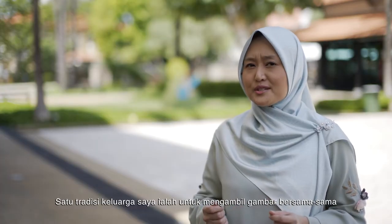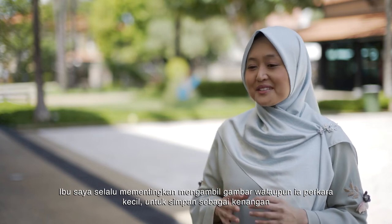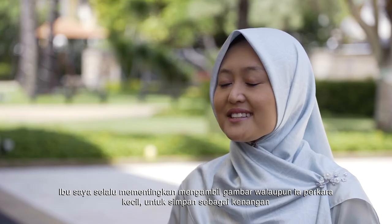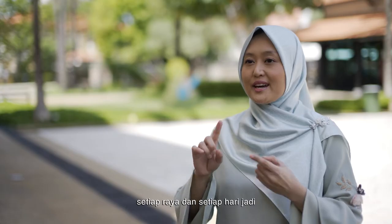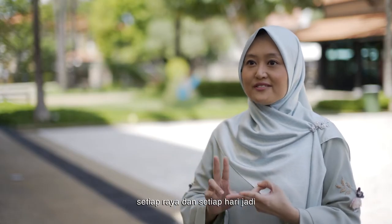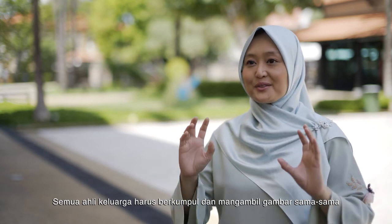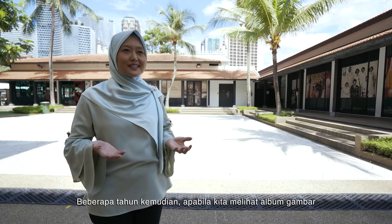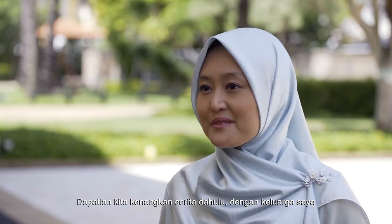The tradition that's so important in my family is photo taking. My mum makes it a very important point for us to always take a record — every Raya, every birthday, the family must all be put together, lined up and a photo is taken. Years later when we browse through the photo albums, it's always very pleasant and brings back wonderful memories for the family.